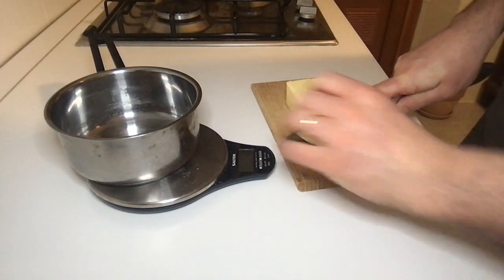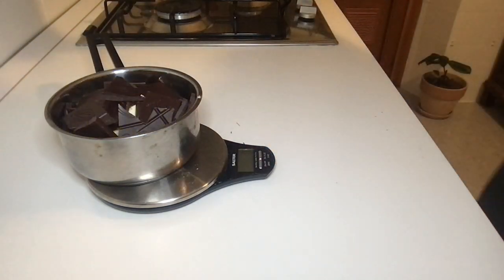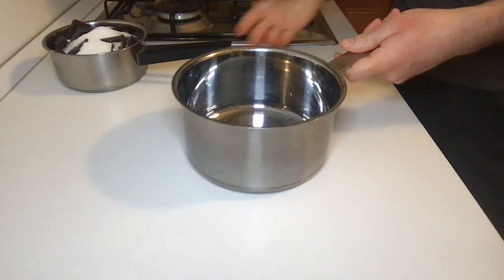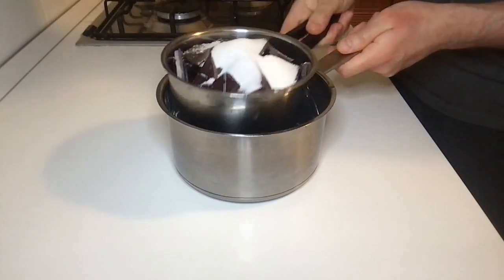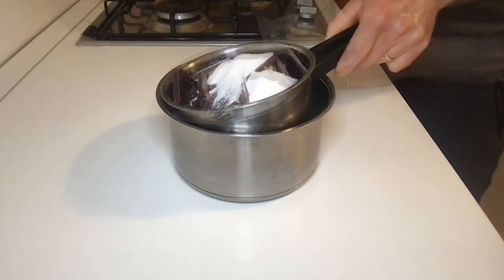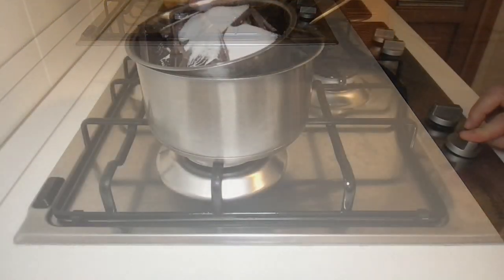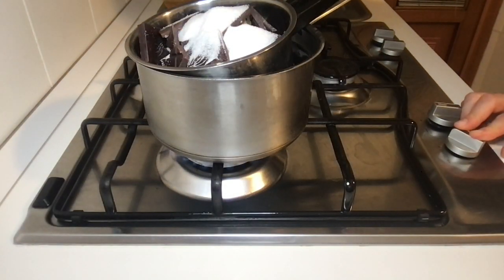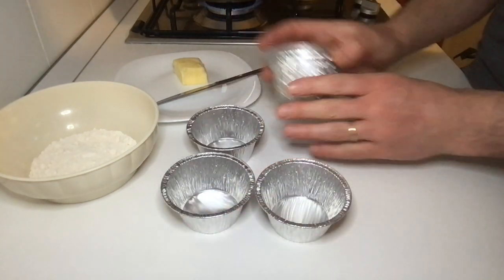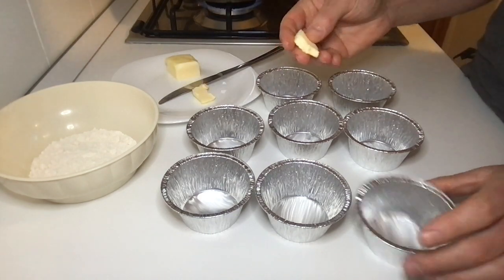Cut the butter into large pieces and also the chocolate, then add all the sugar. We need to melt these ingredients in a bain-marie. Take a larger pot than the previous one, fill it with water, and put the pot on medium heat. Check it from time to time.